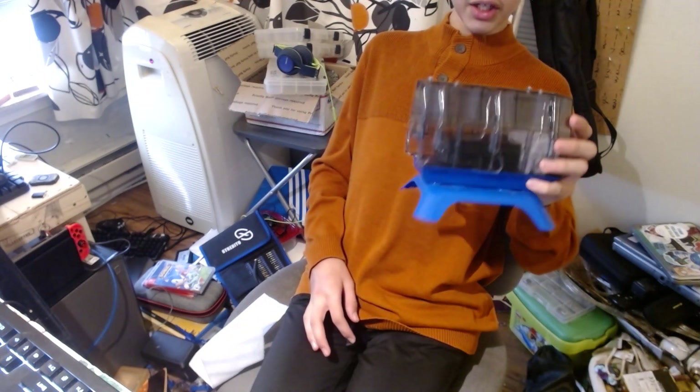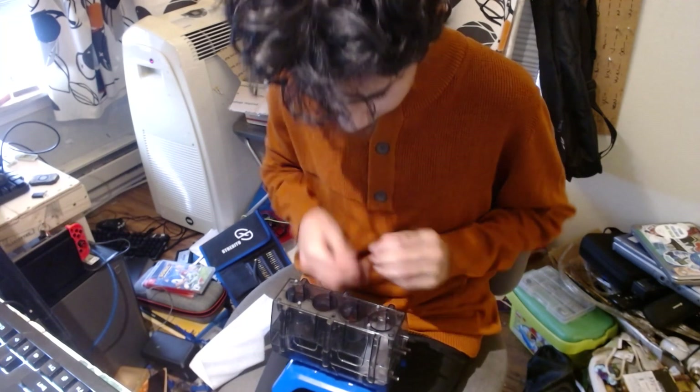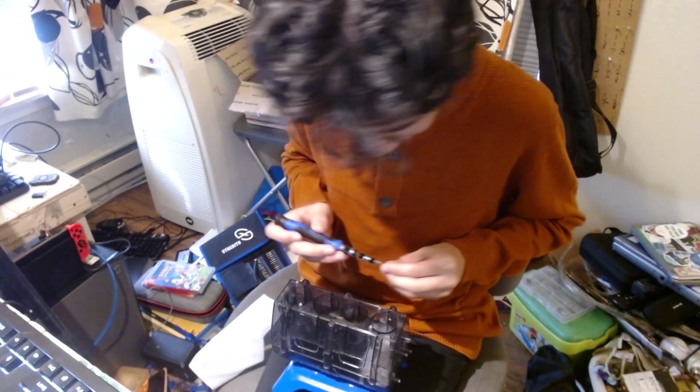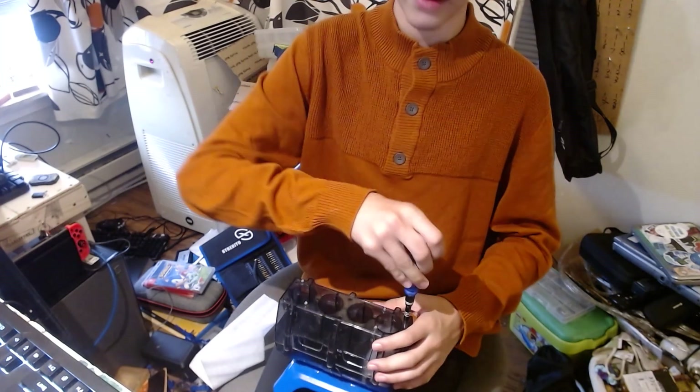I kinda wanna put padding there, but I want there to be airflow. Even though this fan isn't that powerful, I still think it's important to have airflow on your computer.